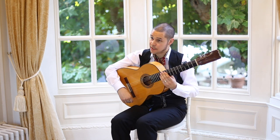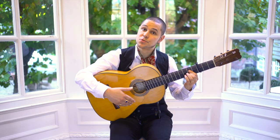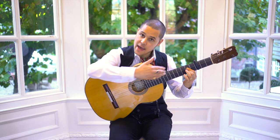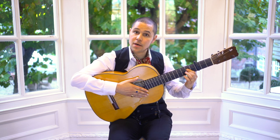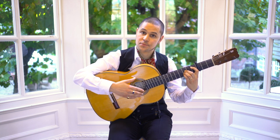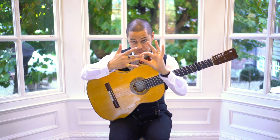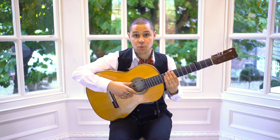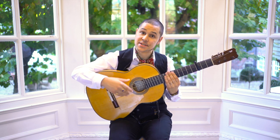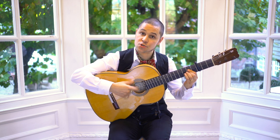Let's begin with beats 1, 2 and 3. On beats 1, 2 and 3 we're really just moving between two chords. On 1 and 2 we're in the A major chord, and on beat 3 we move to the B flat chord. With your other hand, we're just going to do three down strikes with those two fingers — 1, 2, 3. Put that together and what we get is this: 1, 2, 3.